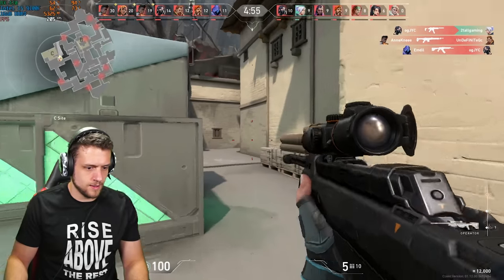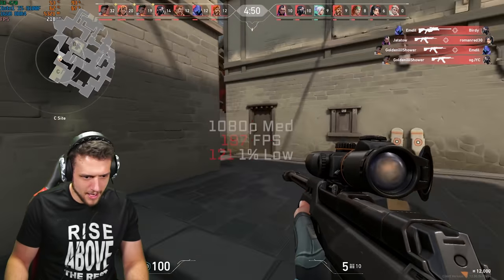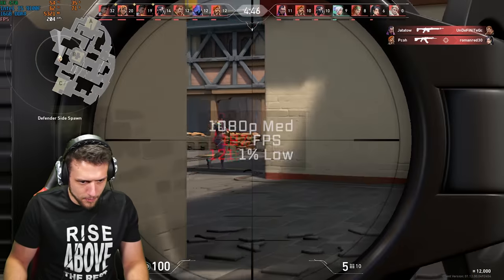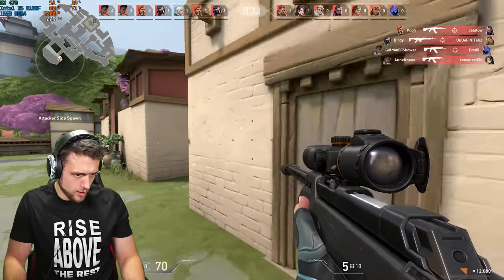Finally, for our last gaming benchmark we have Valorant. Obviously I'm almost a pro in this one, so I saved the best for last. In 1080p with medium settings I cranked out a 197 FPS average, which was definitely enough to land headshots on literally every single kill that I got.